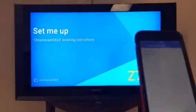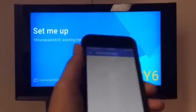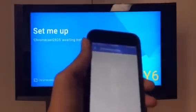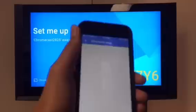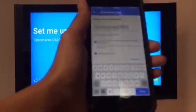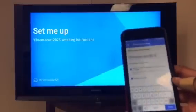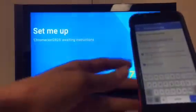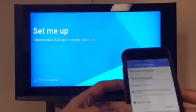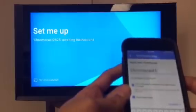Then you click 'I see it' when you see the code on your bottom right. Select your region — United States, well I am in the United States — and then press Continue. Just once again give it a little time. Now you can name your Chromecast whatever you want. I do believe you can change this later but I'm not sure. I'm just going to name this 'Chromecast One.'